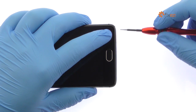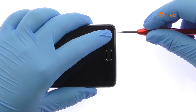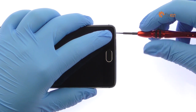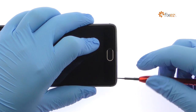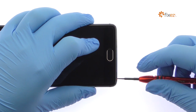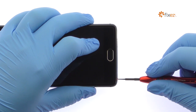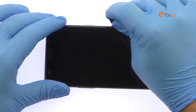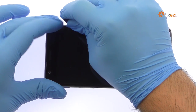Remove the following two T2 torque screws from the bottom of the OnePlus 3. Use the plastic triangle opening tool to release the clips and then pop the OnePlus 3 out of its rear metal enclosure.